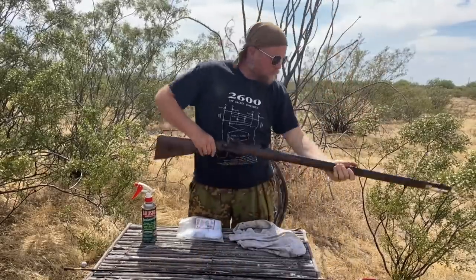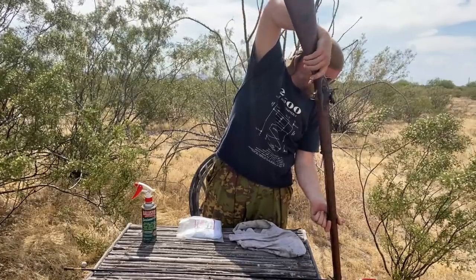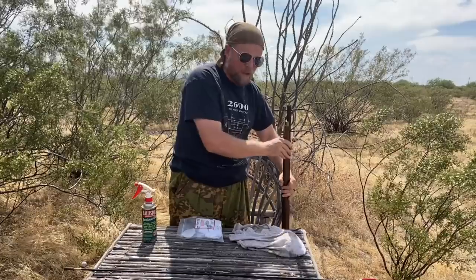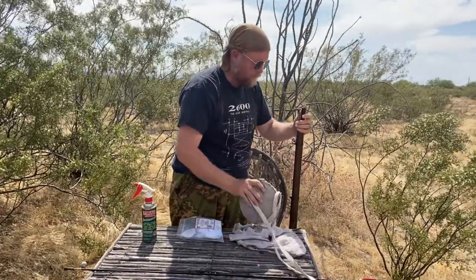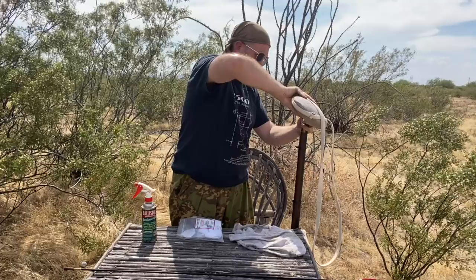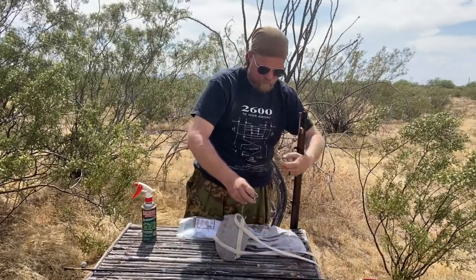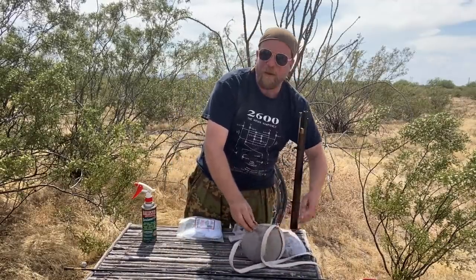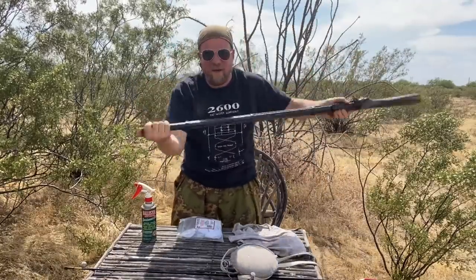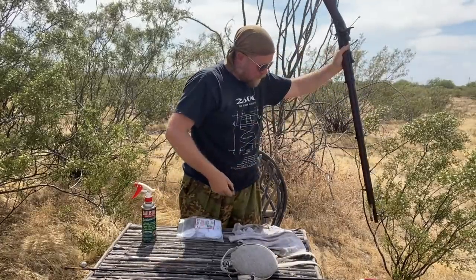Here we are. We're going to dump out the rest of this water. We're going to do the slosh method I mentioned earlier — fill it up part of the way, put the thumb over the top, slosh it around, then pour it out. You can hear the water sloshing in there, and then out it goes.